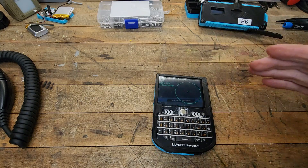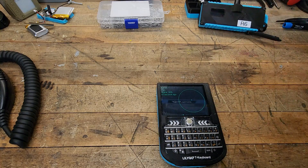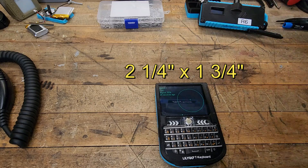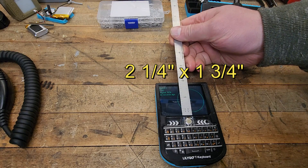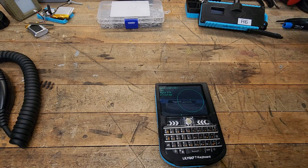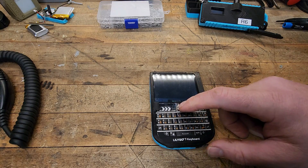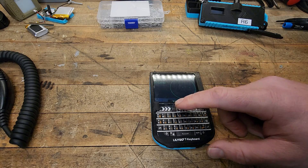It's got an awesome screen on it — look how big that thing is. It's about two and a quarter by one and three-quarters inches, so a nice big screen, easy to see. You use this trackball in the center to cycle through. It's a little touchy, and I'm not quite sure if you can adjust that yet.